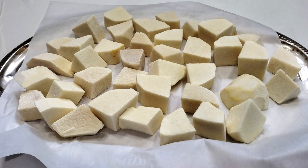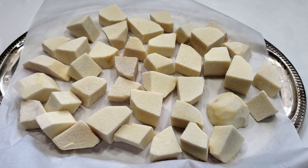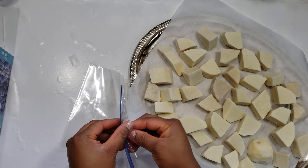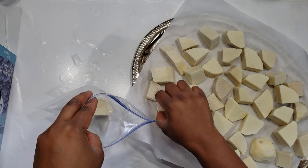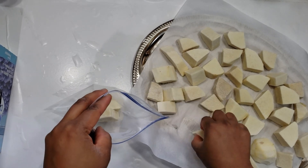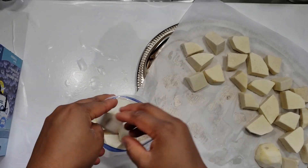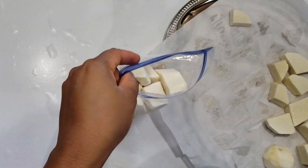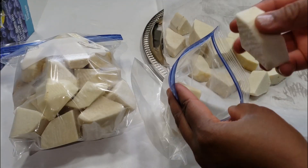After about two to three hours, I brought out the yams from the freezer and transferred them into a zip-lock bag, then put them back into the freezer. You can store the yams in the freezer for up to six months, as long as you have uninterrupted power supply. This is the easiest way to store your yams, especially if you live in the diaspora.